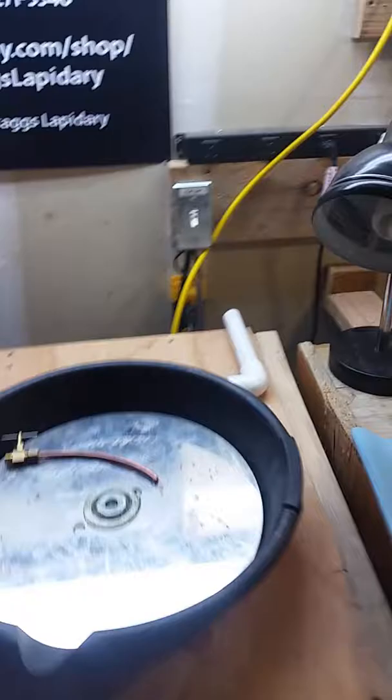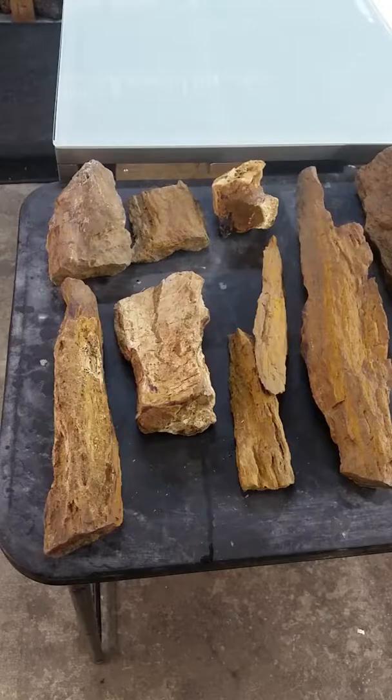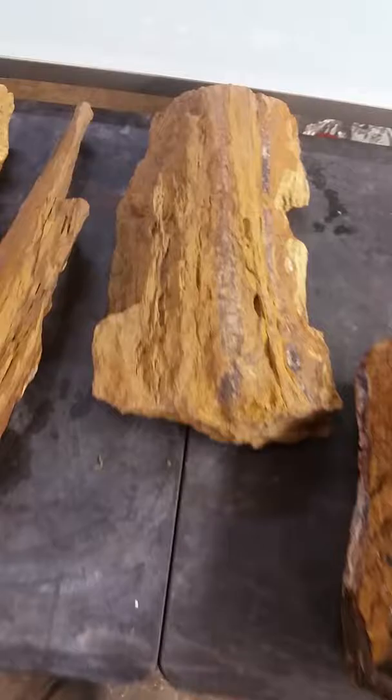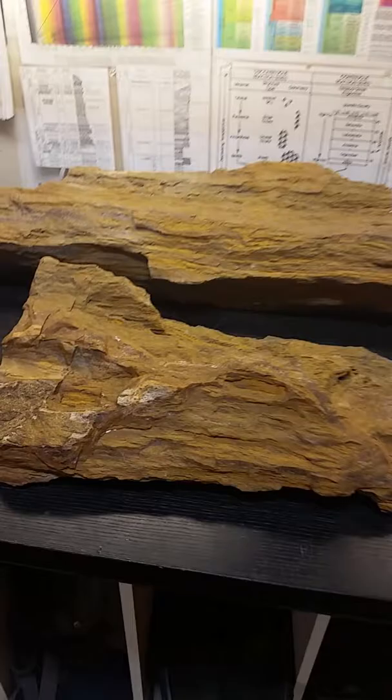Also, there's a flat lap I just built that I'm still working on — you can see it on the belt drive there. I'm hoping that's going to save a lot of time on bookends and larger slabs. And there's 125 pounds of petrified wood here, really nice pieces. I'm looking to start playing with some new ideas with these — there's a nice color in there.